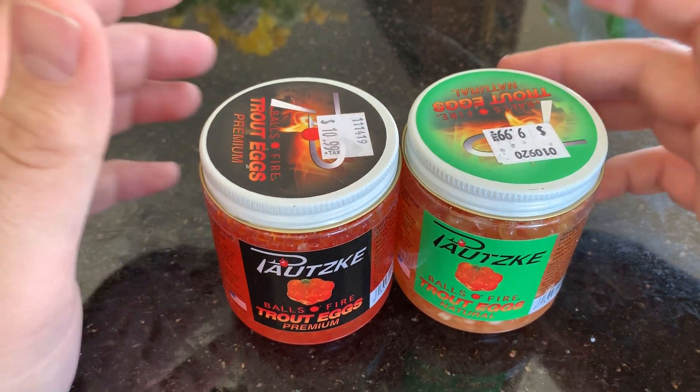You can see a lot of white eggs in there as well. They come with liquid — I'm assuming that's what they use to preserve them.